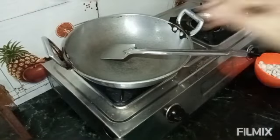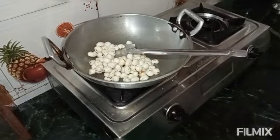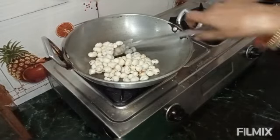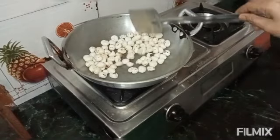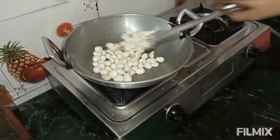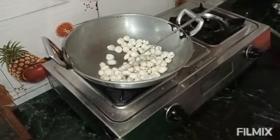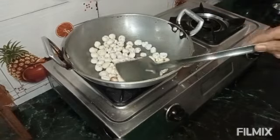We have kept the potato to cook. We will let it cook, then add it in.